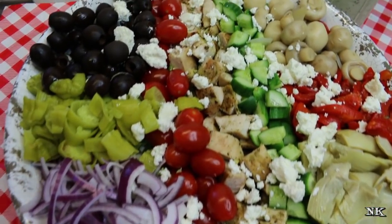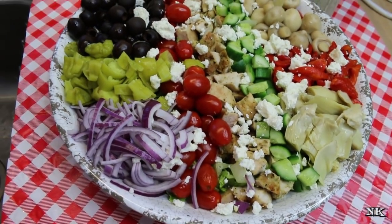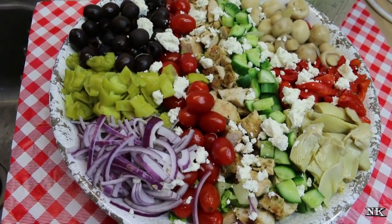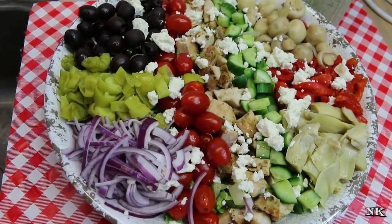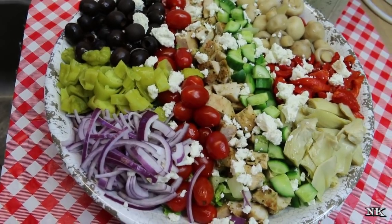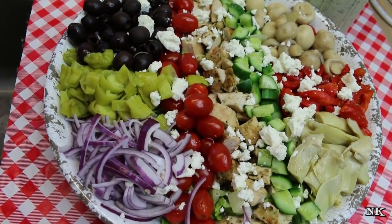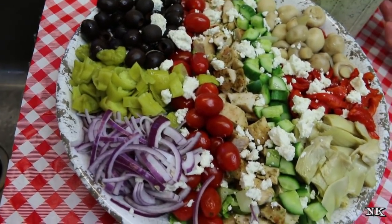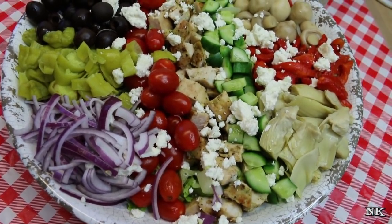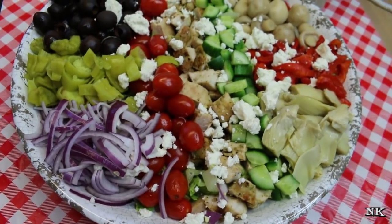There you have it — our beautiful, colorful, and amazing looking Greek inspired Cobb salad. I know my family is gonna love it, and we have other meals planned that will use some of these same ingredients, so nothing is going to go to waste. We've incorporated marinated vegetables, grilled Greek style chicken, cucumbers, fresh tomatoes, onions, and feta cheese. We're serving this with our creamy cucumber dressing made in a previous video — I'll leave a link below or in an iCard on screen.